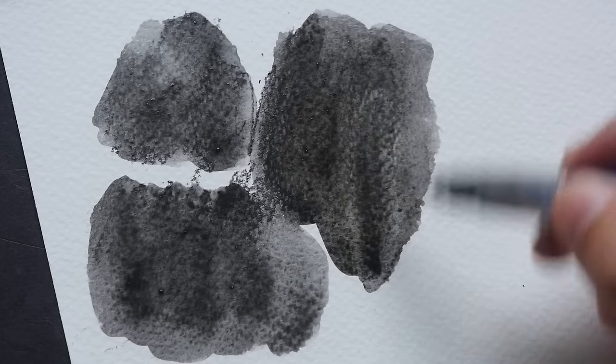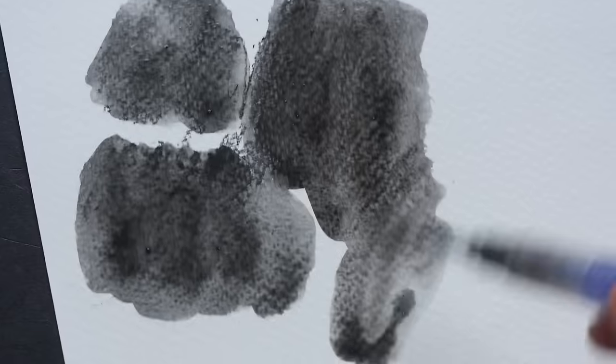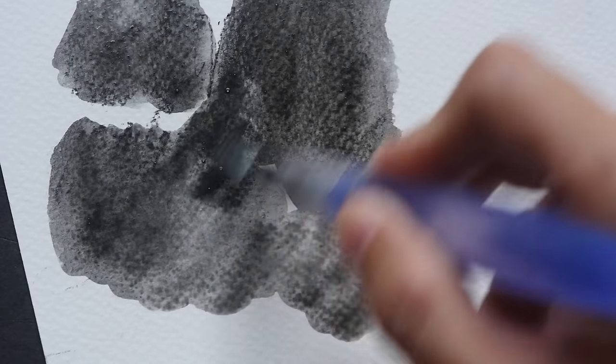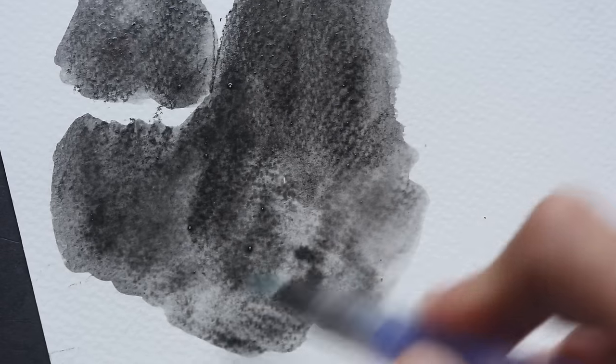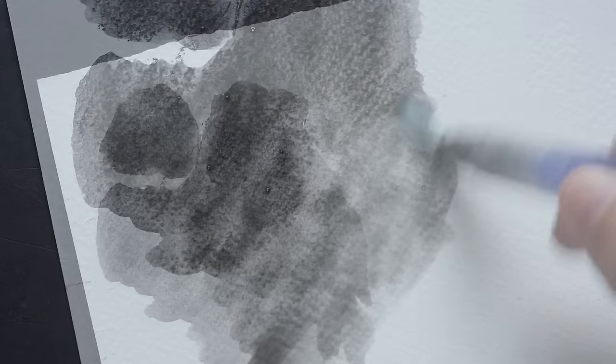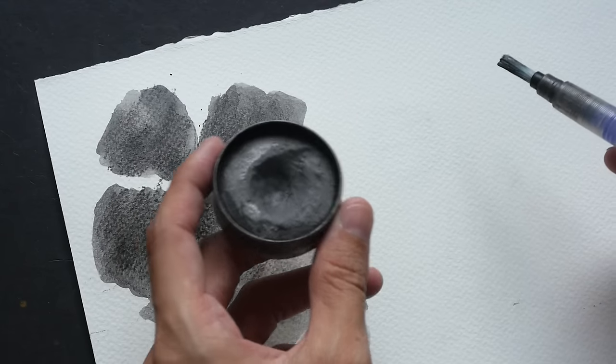One thing to note is that not all the graphite has dissolved, so you still see some graphite on the paper itself. You might have to work on dissolving the graphite if you really want it to dissolve completely. Just for comparison, I want to show you this Art Graph watercolor graphite.